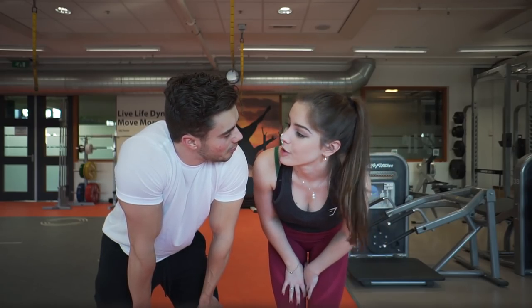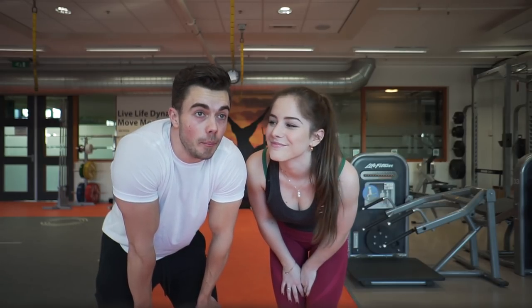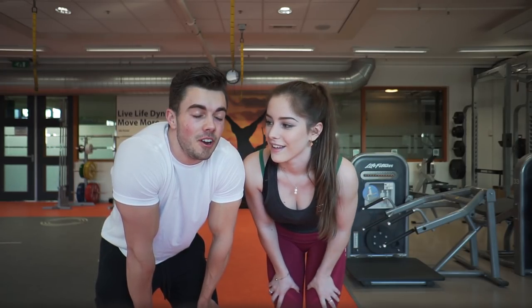Good workout, right? Yes, very good! Now we're going to go to the store and get some food and cook up some lunch. Let's get some food because I'm starving.